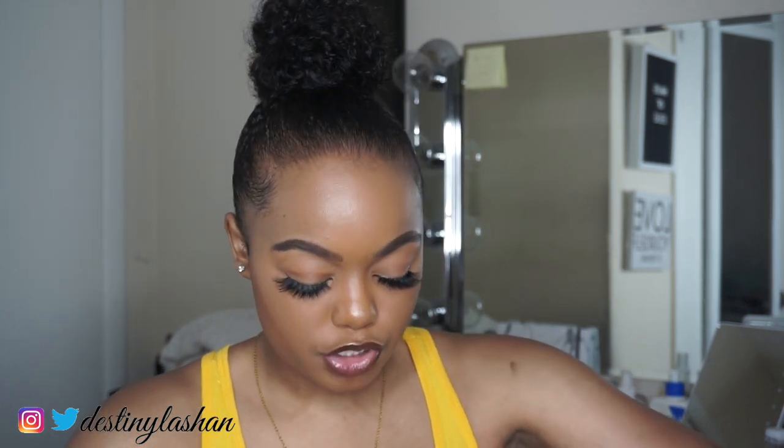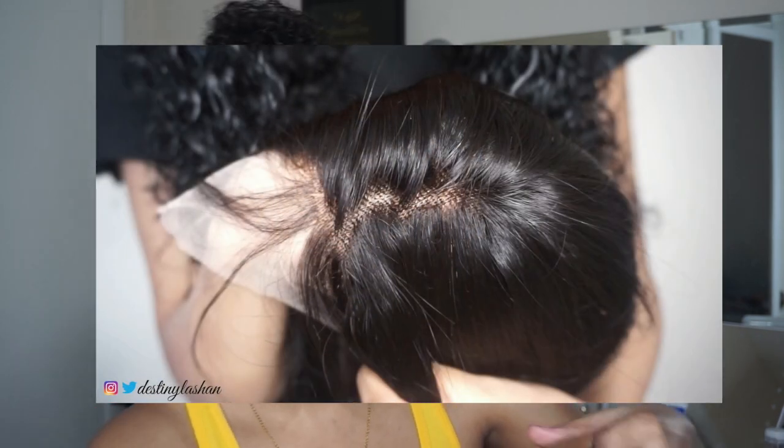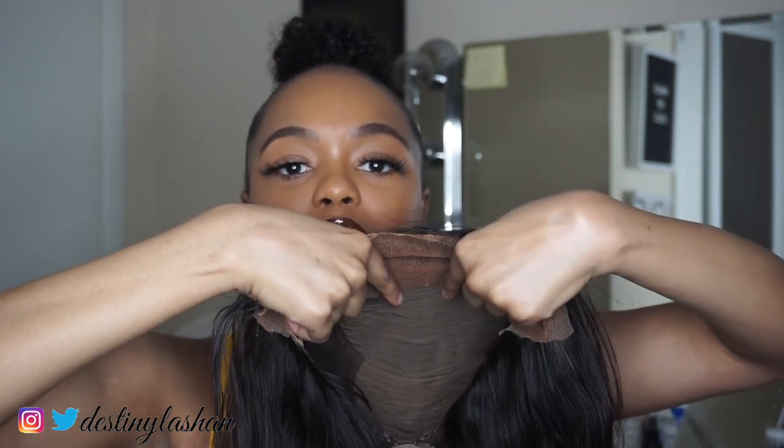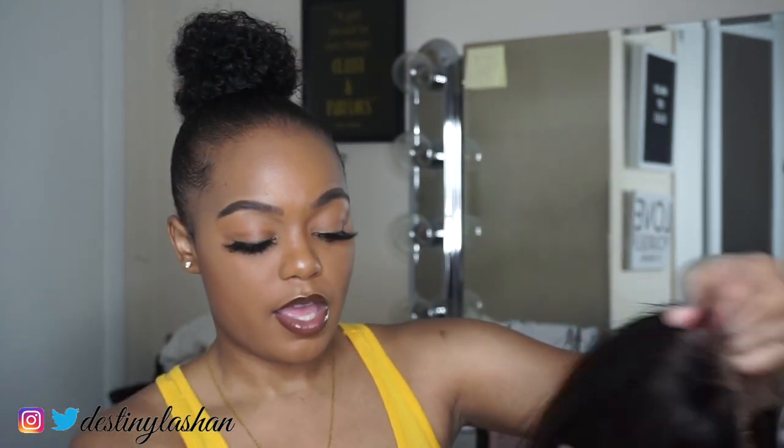Ignore the glue on here because I haven't washed the wig yet from the last install. I really hate the parting space. If I could say anything about this wig that would make me not want to buy it again, it's the parting space — as soon as you part it, the first track is right there. This is 13x4 so it looks a little deeper in the front, but it's still the same on the sides. I went back to check if I just got the cheapest option, but all my other 13x4 wigs have a lot deeper parting space than this.